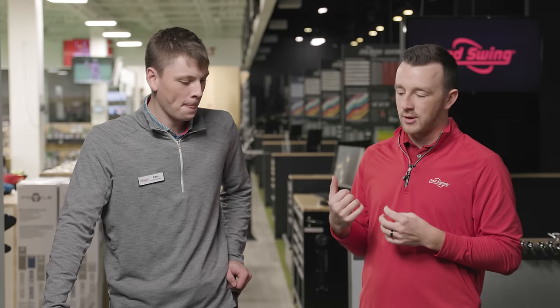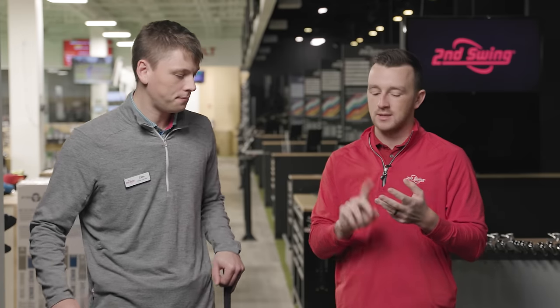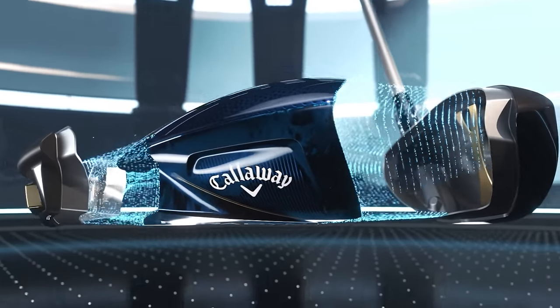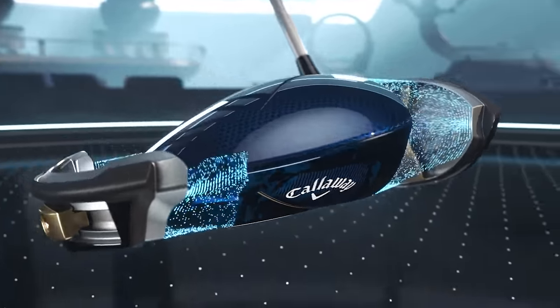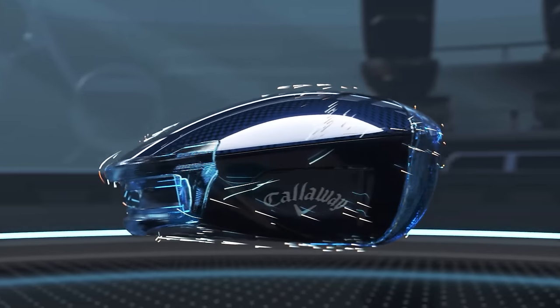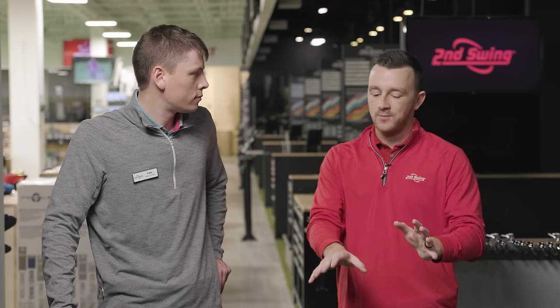What's unique about Callaway this year is there's not a Max LS head like they had the past two generations with the Epic Max LS and Rogue ST Max LS. They've realized they can add that low spin element into their high MOI model — the Standard model with the Paradigm. Then you have the Triple Diamond, which is still that compact, low spinning, almost players-type model. They've changed up a lot — visually you can see a lot different, but there are also internal changes.